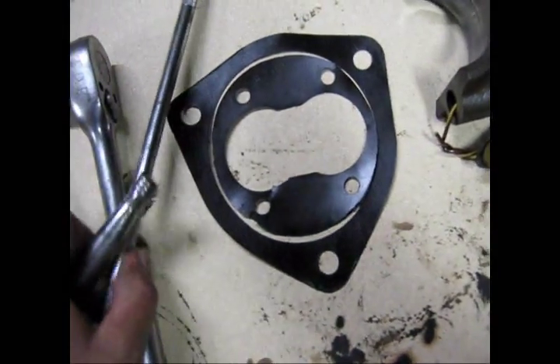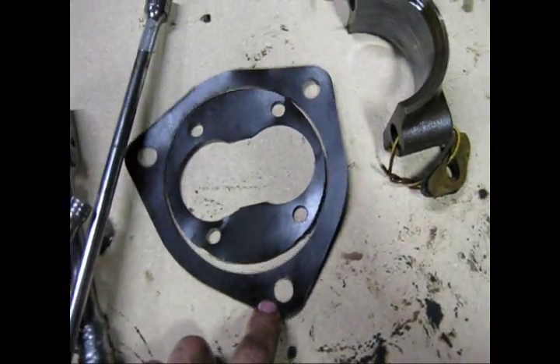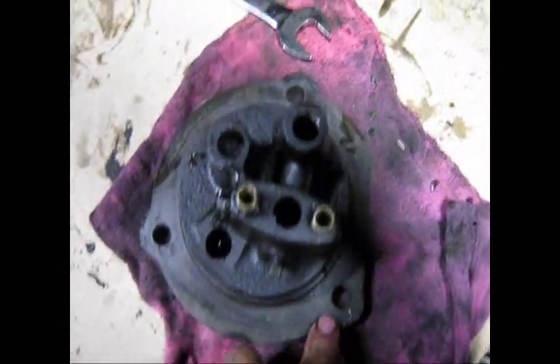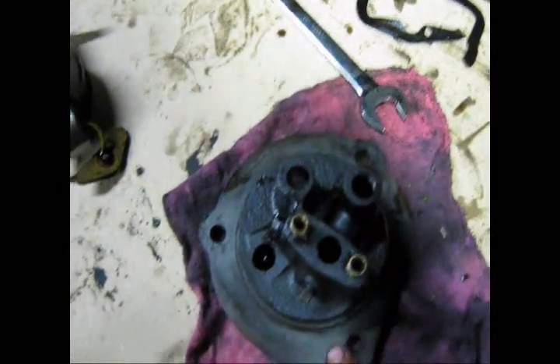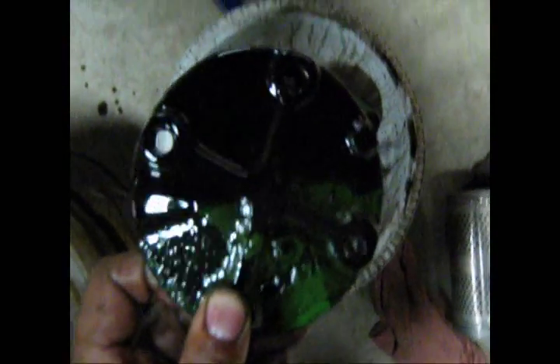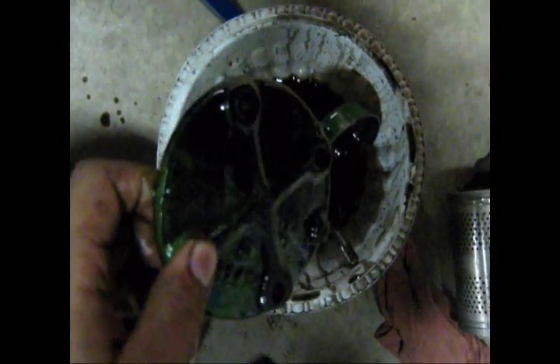And here is the gasket. The bigger outside gasket is for this plate, which is secondary, because then the other plate — this plate — is what you pull the bolts off of first, initially. Well anyways.